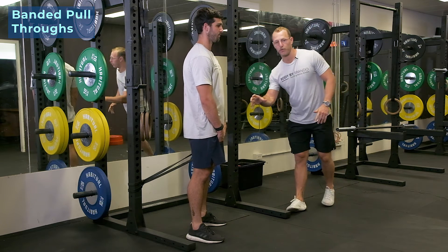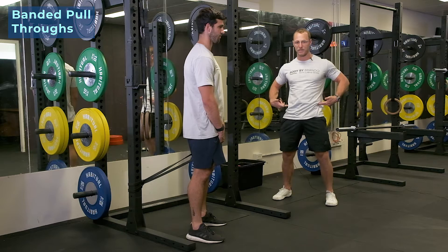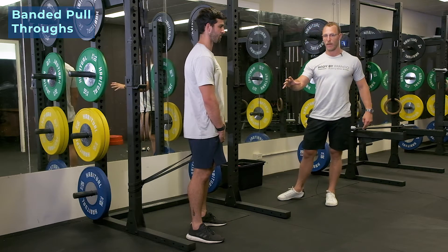Alrighty guys, this banded pull-through is gonna be another great variation to learn how to extend the hips and create activation through that posterior chain.